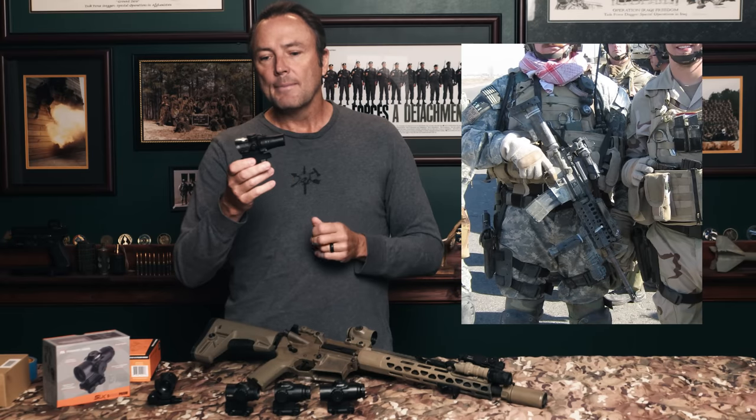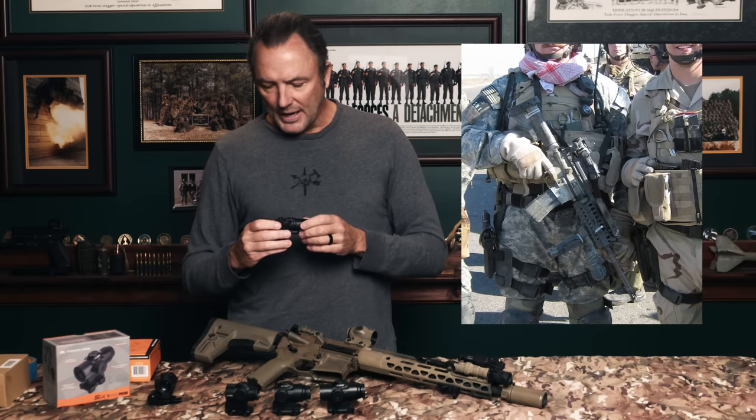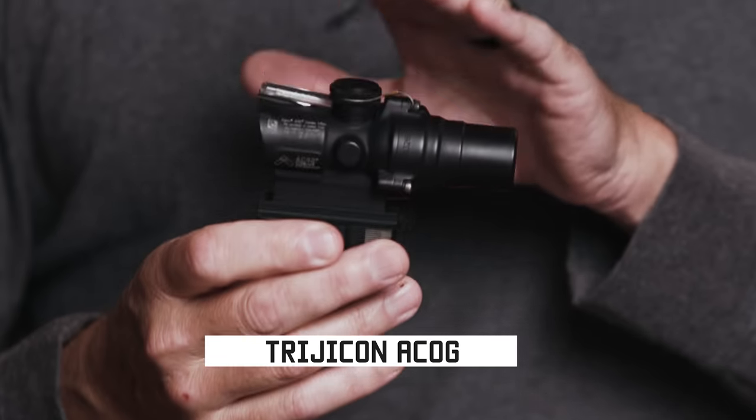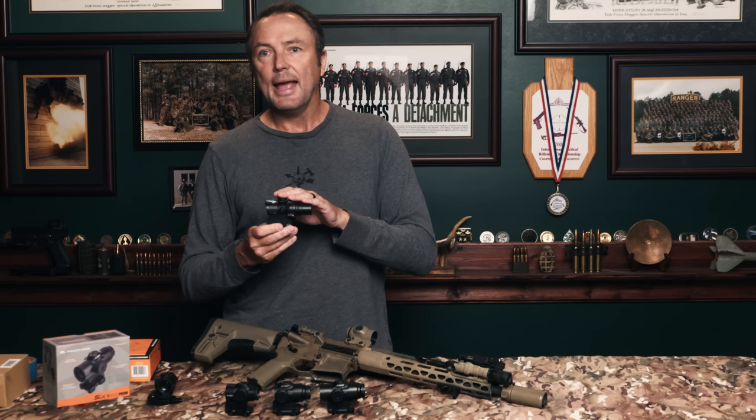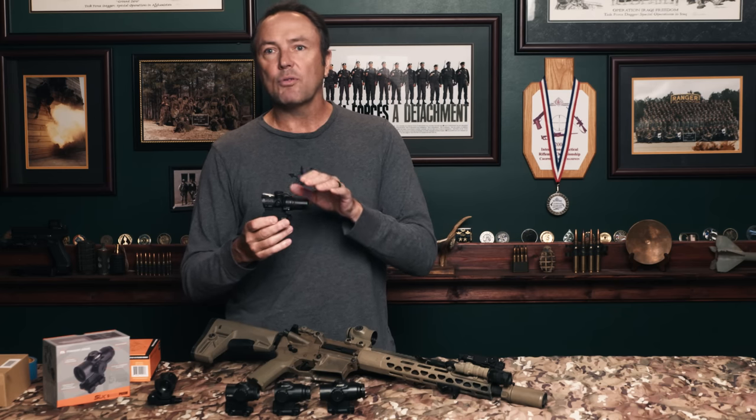The most famous prism — the one almost everybody in the military is familiar with — is the ACOG. The Marine Corps went with the ACOG right off the bat, and most of them are 5x or 3x. This one is what they call the mini ACOG — it's a 1.5x.